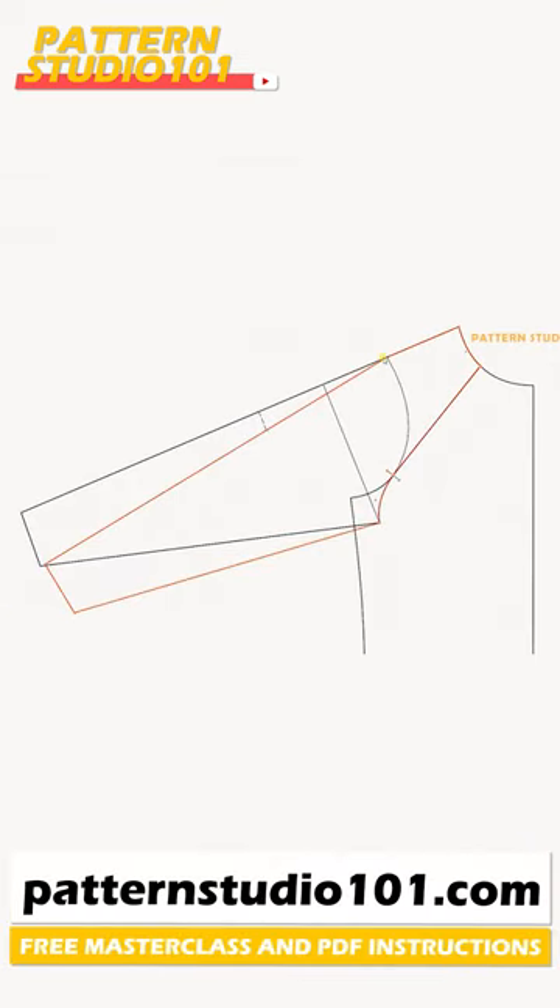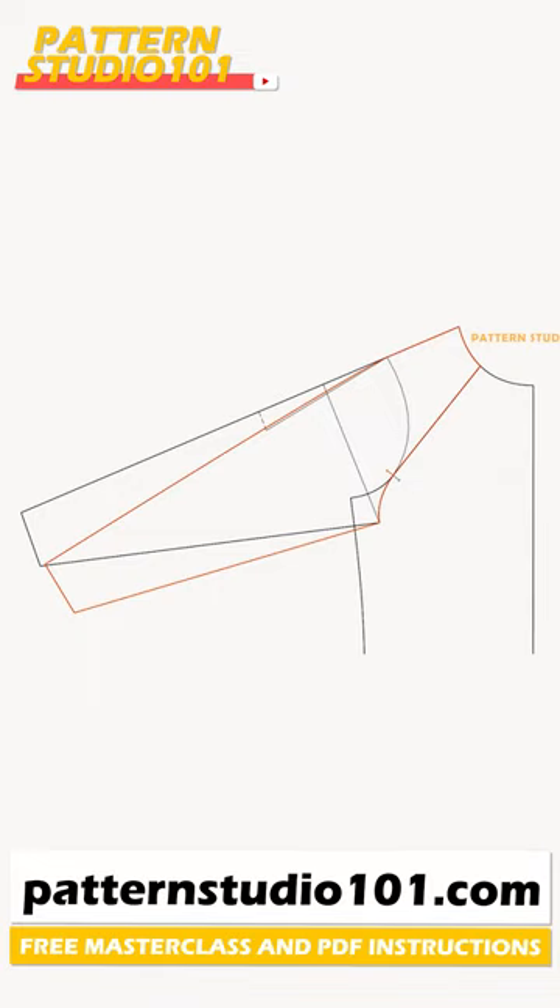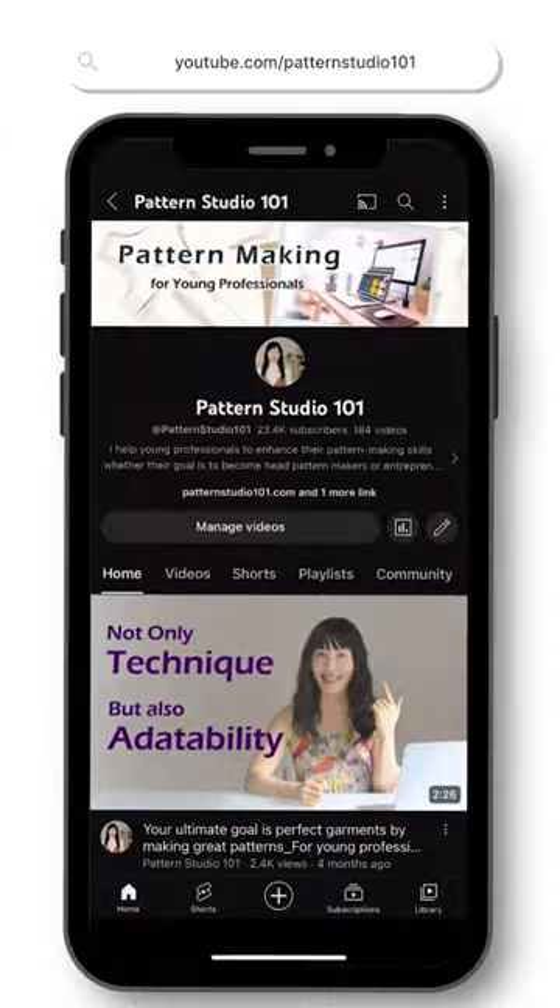You don't want to have a pointed shoulder, so draw a curve to make the shoulder nice and smooth. You can find the full tutorial on my YouTube channel.